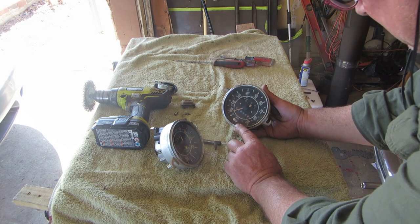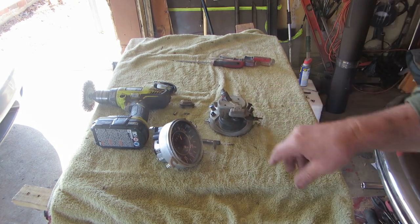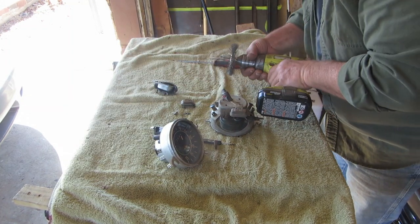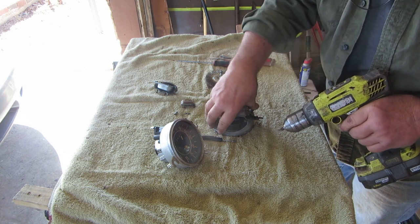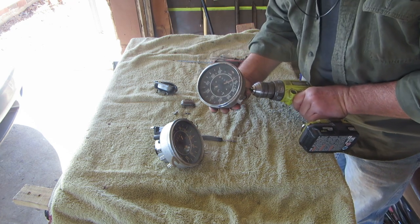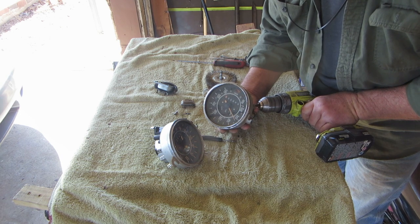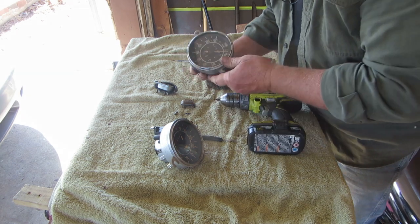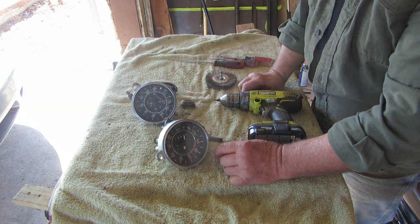We'll take the lens off, clean it up, take it apart and see that it works properly. We'll chuck it up to a drill first to see if it works before we go any farther. I'm giving it the same kind of revs that I gave the other one, which showed 60 miles an hour - so we do have a hang-up on this one still. We'll save the original for parts; the odometers will be different but realistically, what are you going to do.